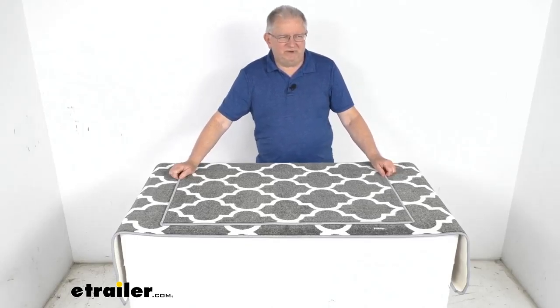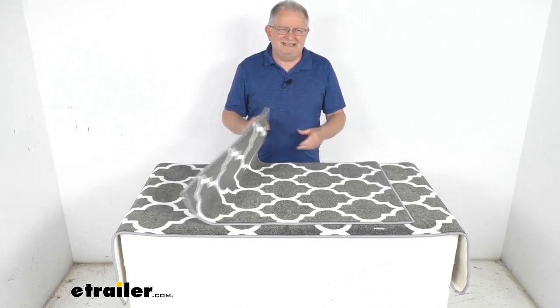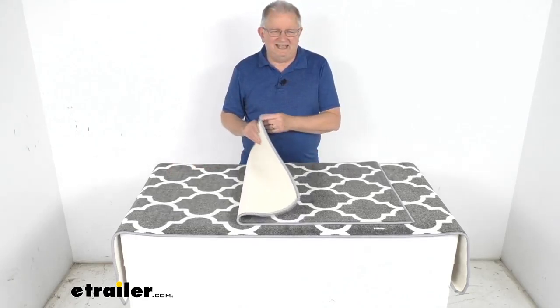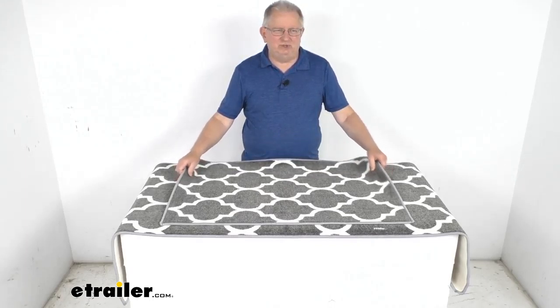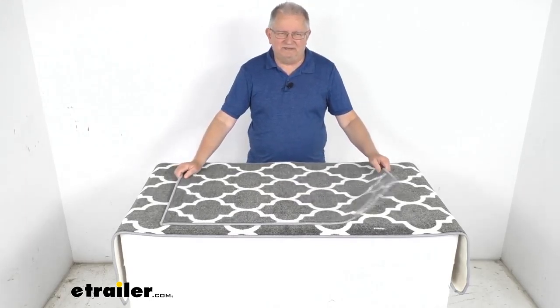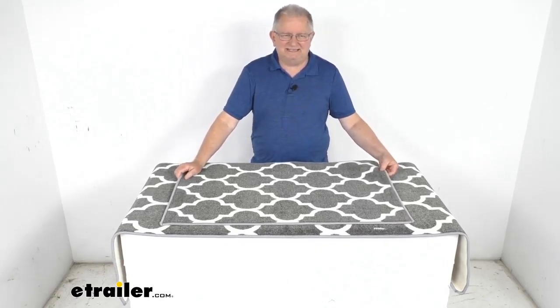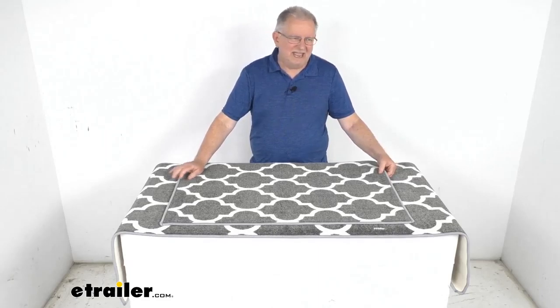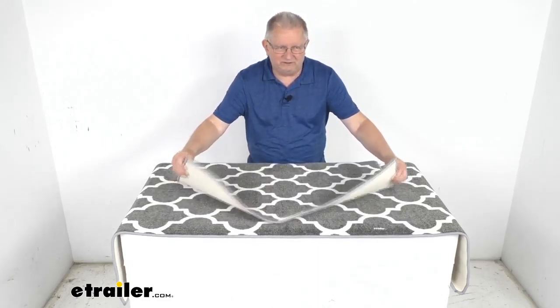Hello everybody, this is Jeff at eTrailer.com. Today we're going to take a look at the PrestoFit two-piece interior RV rug set. It has a nice gray and white trellis pattern to it. This two-piece rug set will protect your RV's carpet and the flooring in the hallway and the kitchen, helping protect against any scuffs and scratches. These rugs are sized specifically for RV interiors.